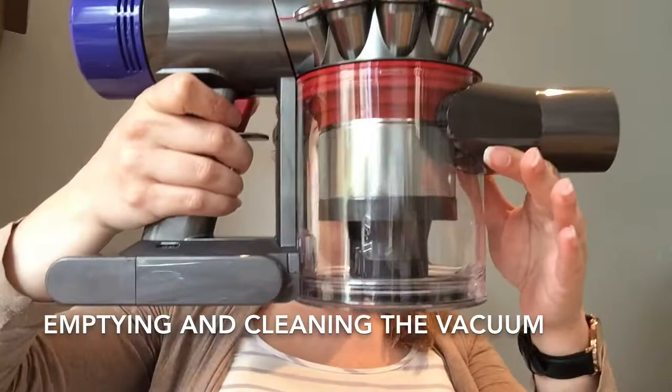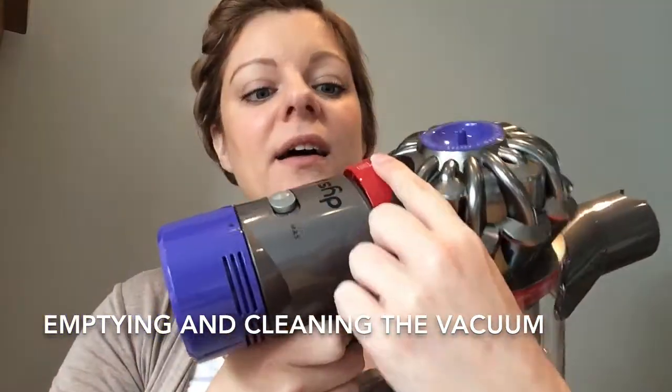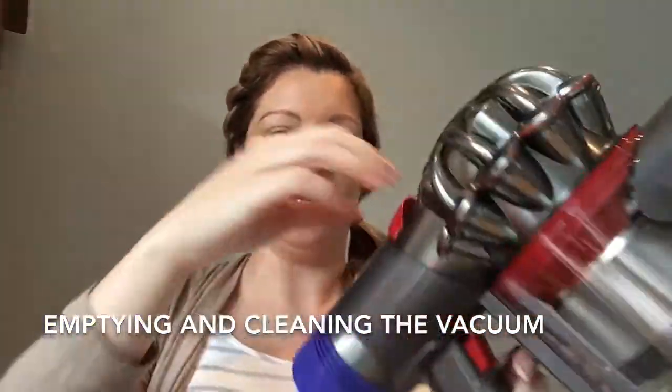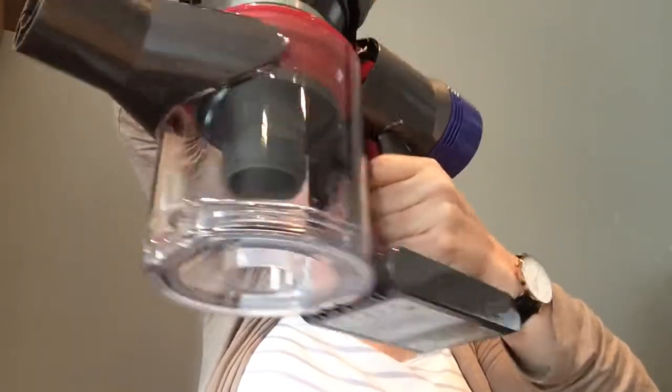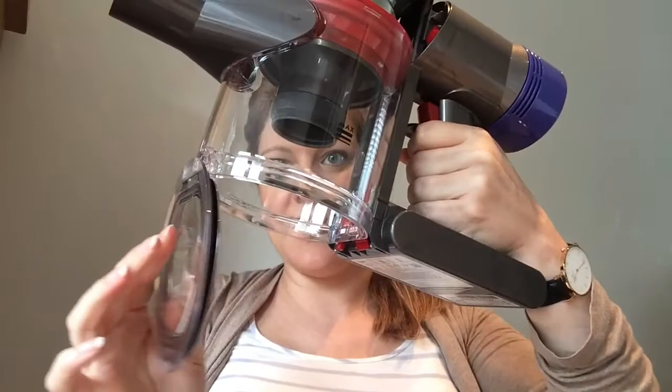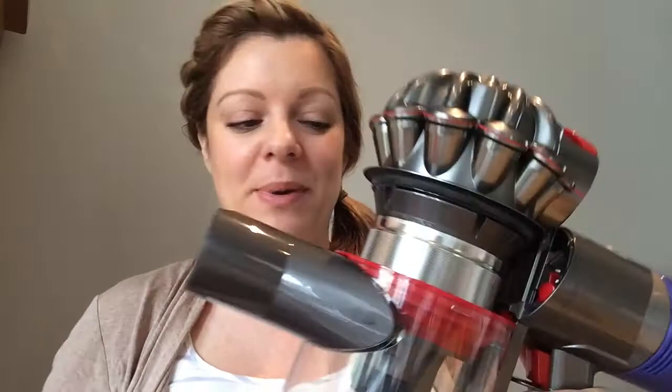It's also really easy to empty and clean this vacuum cleaner. On the top of the vacuum cleaner is a little bin symbol and all you have to do is lift this up all the way, and then the bottom opens, which means all of the dust and everything collected in here will empty straight into your bin. Please make sure you do this when you're standing over a bin — don't just open it on your floor, otherwise you'll have to vacuum it all up again.